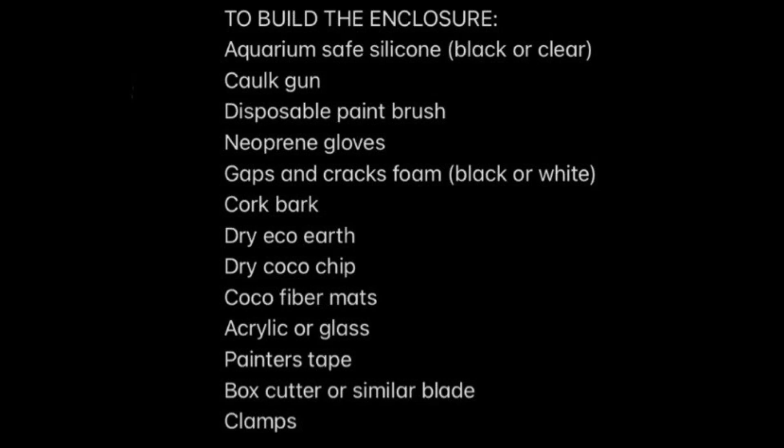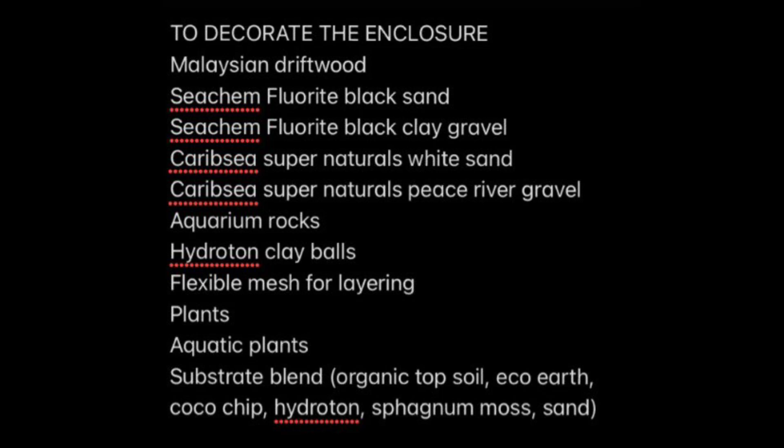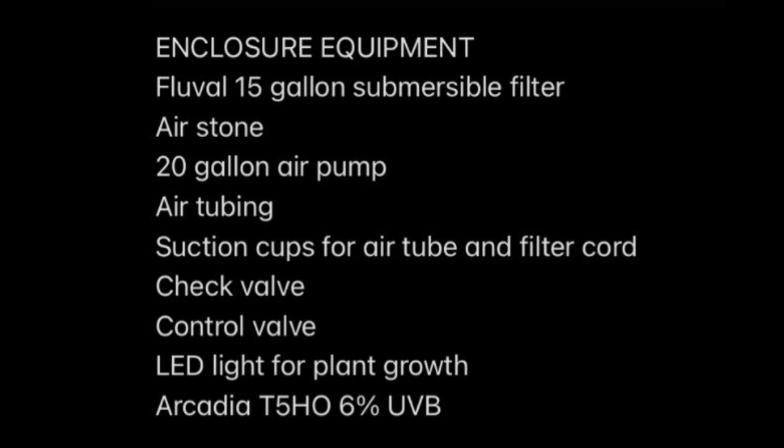I've included three lists: one of things you'll need to build the enclosure, one of things you'll need to decorate it, and one of equipment like filters and lighting. It's up to you what you want to use — everyone's build is going to be a bit different because everyone uses different materials. But I made all three lists so you can know every single thing I used, even if it was just momentarily. You can pause the video to look at each list, and I'll also include links below.